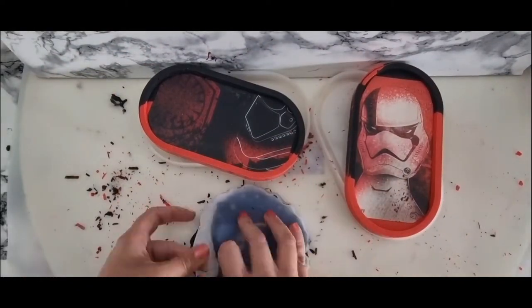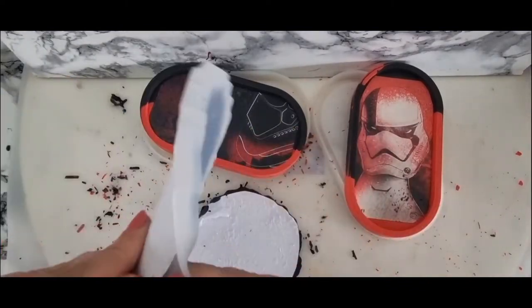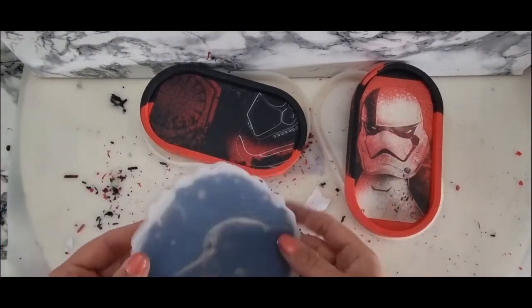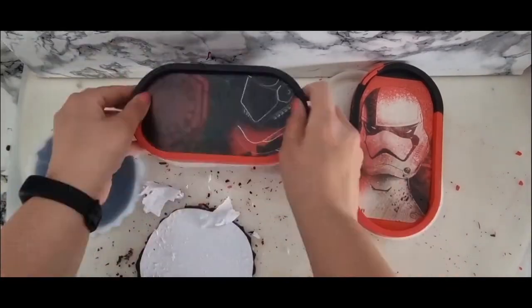Now this didn't work. It ripped, and the reason for this is I popped this in the mould two days before I decided to carry out this work. I got distracted and I left it in there because I knew it was a nightmare to be able to cut out. So I left it and therefore it sweated inside the mould and it stuck.